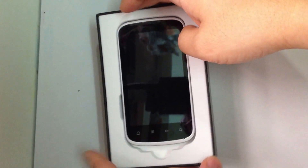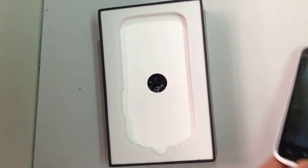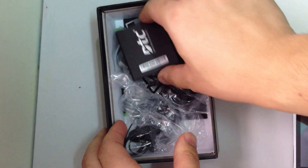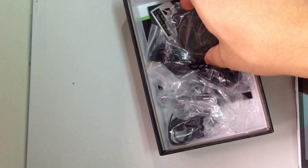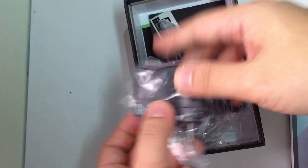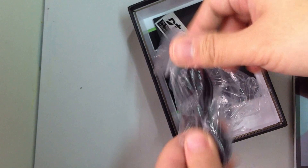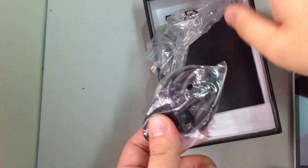So this is the phone itself, and then together with the phone, same as other DTC products, you will have a battery, the charger, the USB cable, and the earphone as well as the manual.